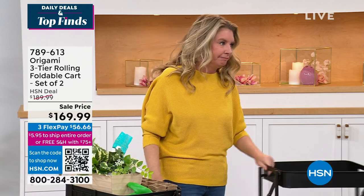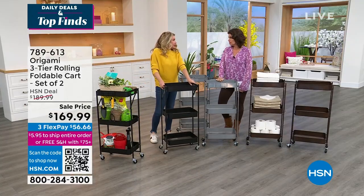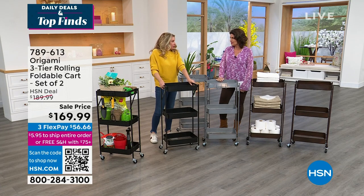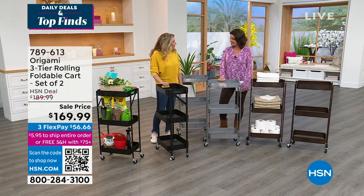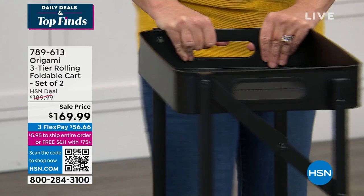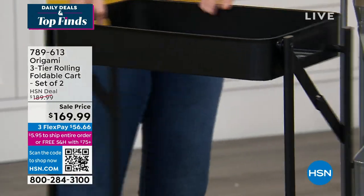There is one negative. I've got an 18-year-old and a 16-year-old. I talked about my lotions, potions, makeup, and hair tools. Because it's so easy to move, those girls come into my bathroom and steal the entire cart — they just wheel it into their room.